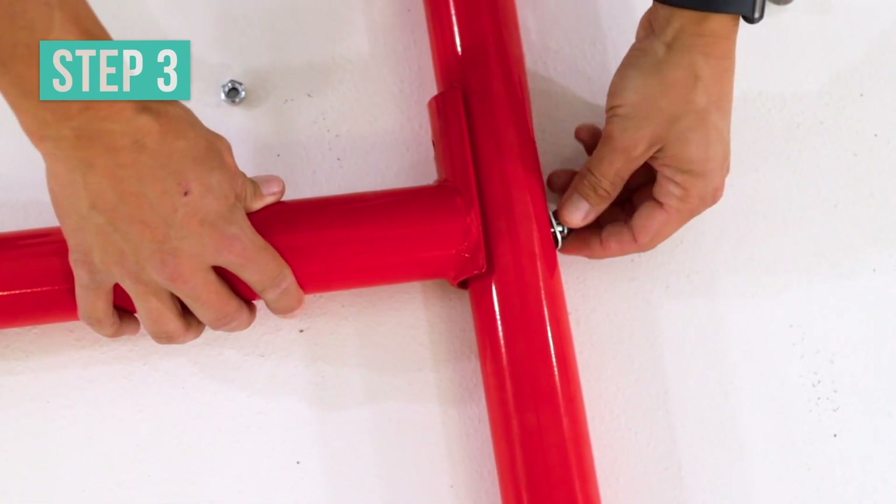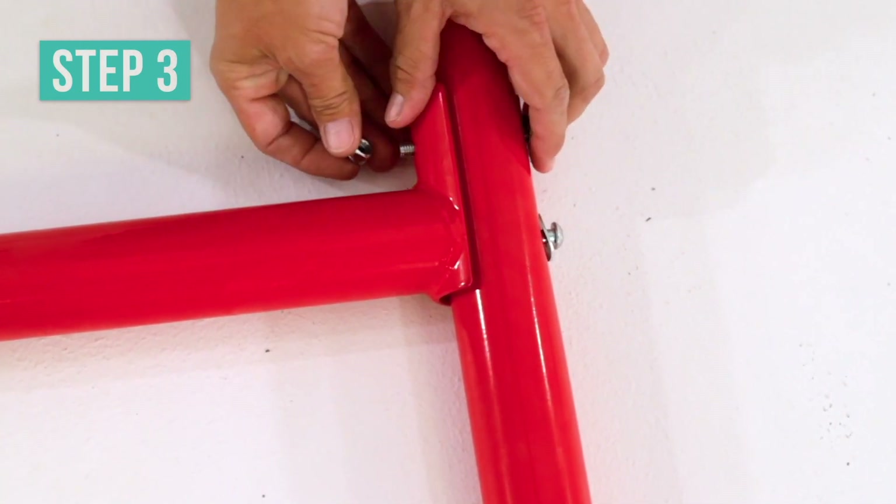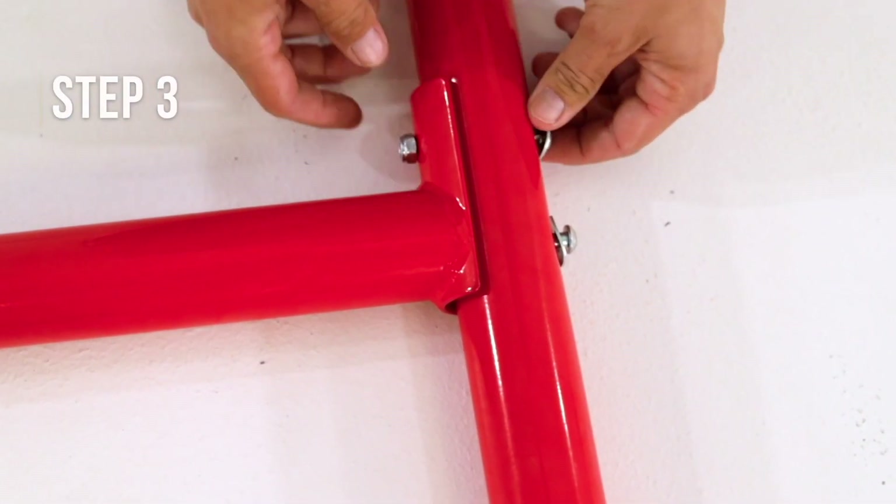Secure and tighten the top hole with a button bolt and arc washer, and the bottom hole with a button bolt, arc washer, and lock nut.